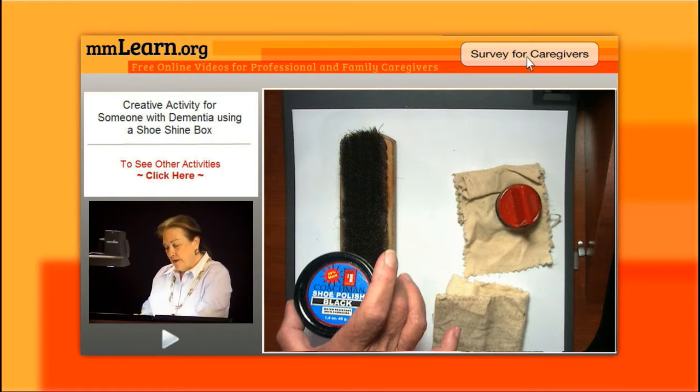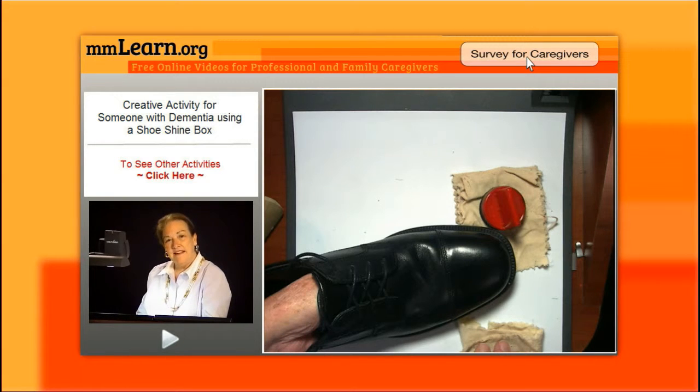I'm also fascinated that higher-functioning people can still lace shoes. You could take the laces — maybe not all the way out — but see where someone's at. If they have tennis shoes, see if someone can still lace them. It's an activity. It's purposeful. It has meaning and it's age appropriate.